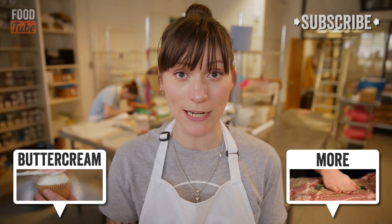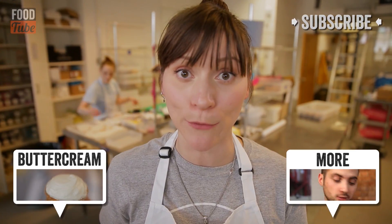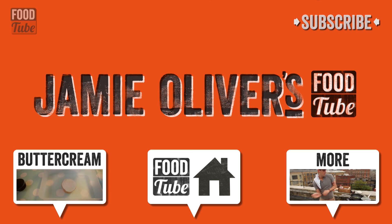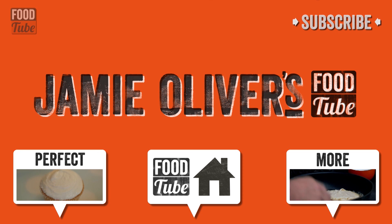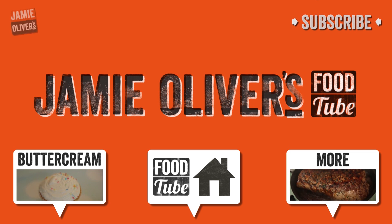Don't forget to subscribe by clicking on the link. Thanks for having me and hopefully I'll see you soon. If you've liked this as much as I've liked this, then click like. And if you've got any ideas or comments or anything to say, then pop them in the comments box below — I'd love to hear from you.